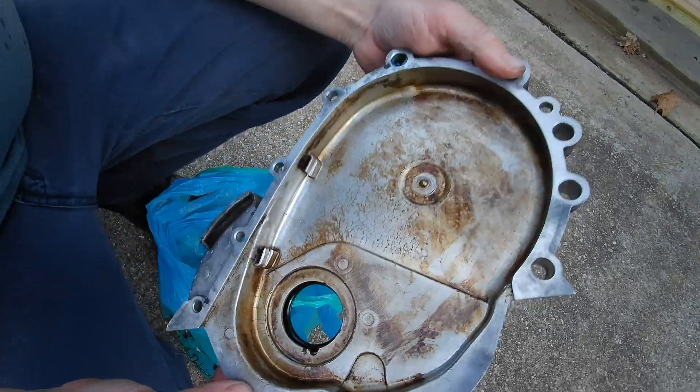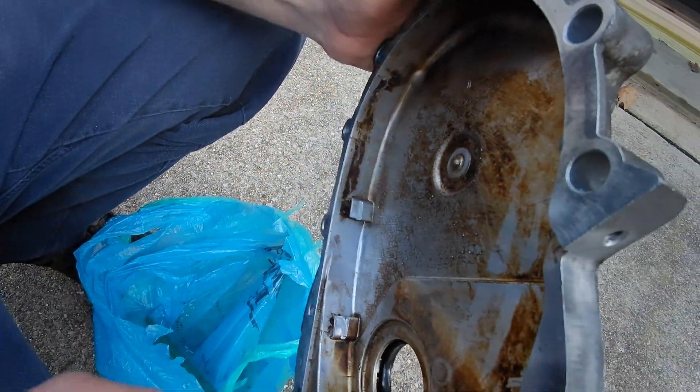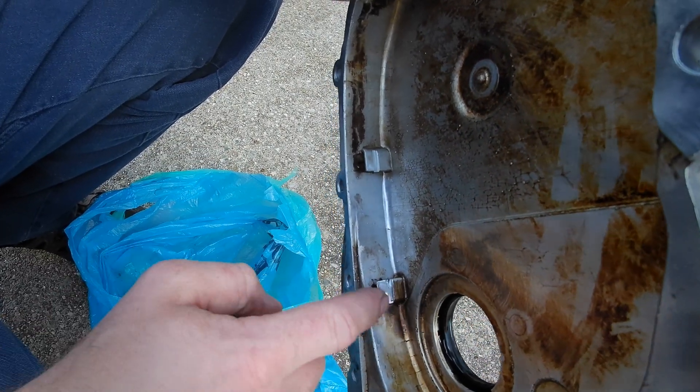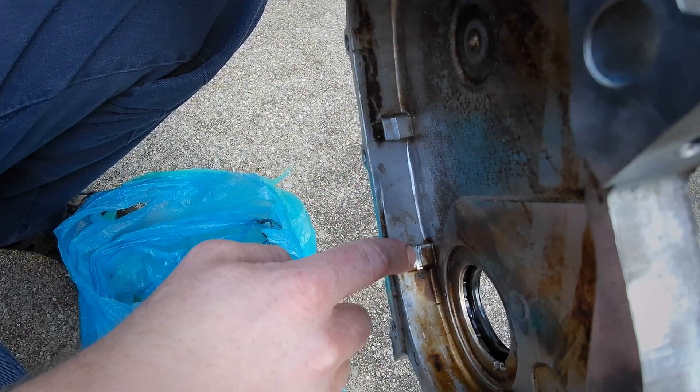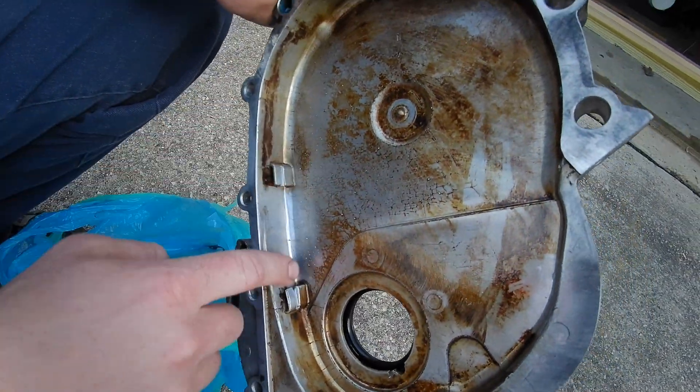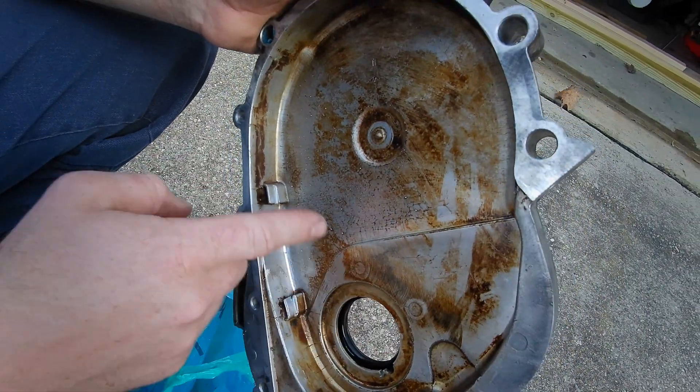As the cover came off it shows more damage and more likely what was causing most of the racket. Here's the cover, and right here's where I noticed the big problem — you can see how that's got a groove cut in here and here. That excess slack in the chain was hitting this cover.